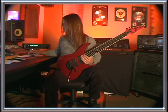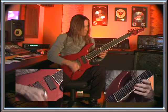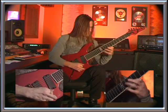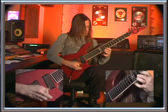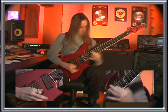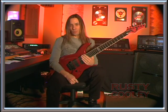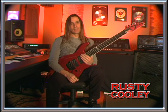And one more time up to speed. Alright, that'll do it for this month. If you like what you've seen here, be sure to tune in to Outworldband.com or RustyCooley.com, and always tune in to DeanGuitars.com. Rock on.